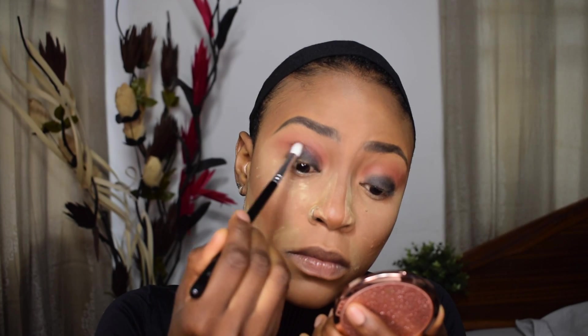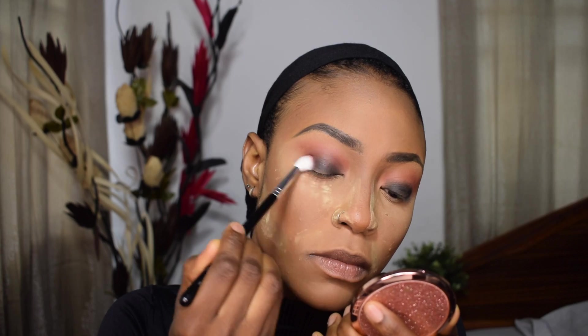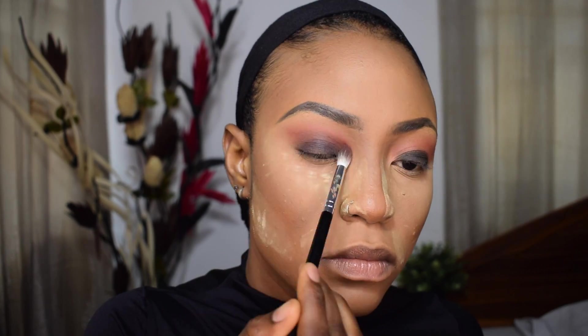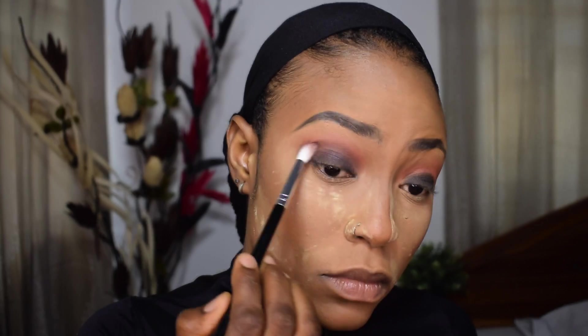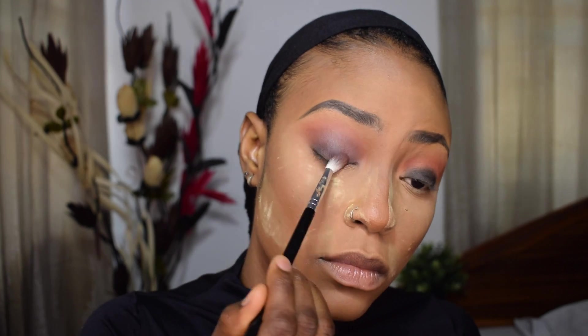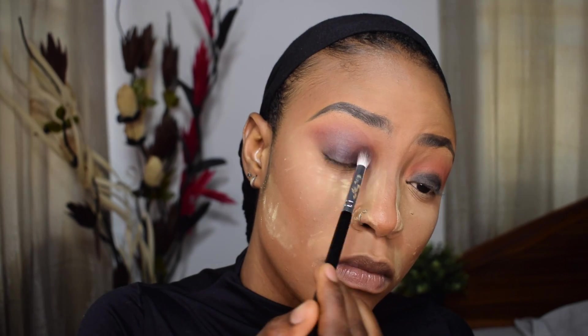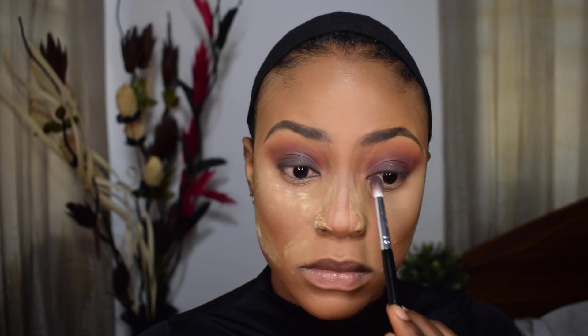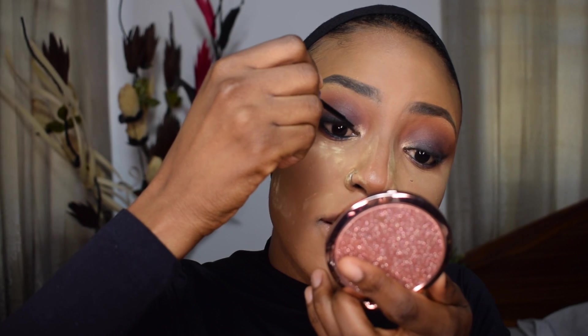I'm going in with a dark brown on top of the black all over my lid, blending and spreading it out onto my crease. Essentially the black was just a base because I wanted a really dark smoked-out look — using just a brown wasn't going to cut it. So I used black first, then dark brown, and there's a really nice gradient going on that I loved.